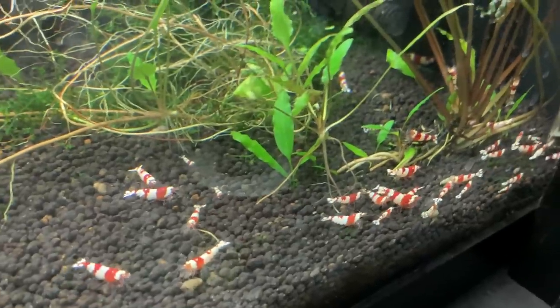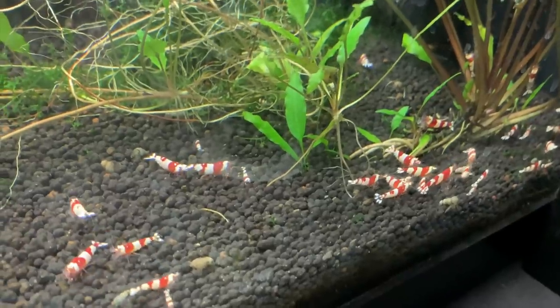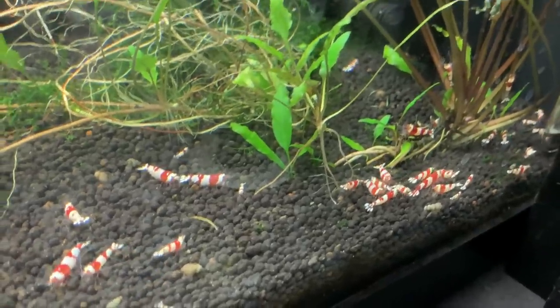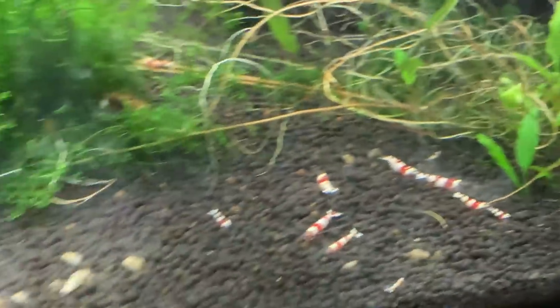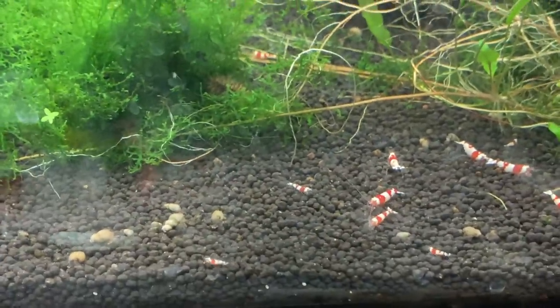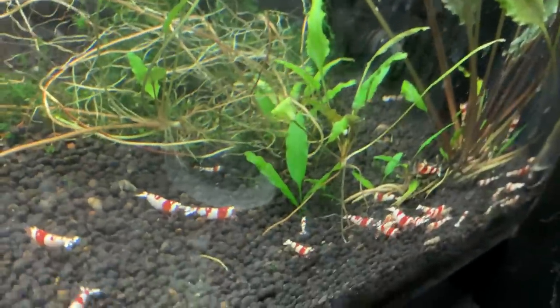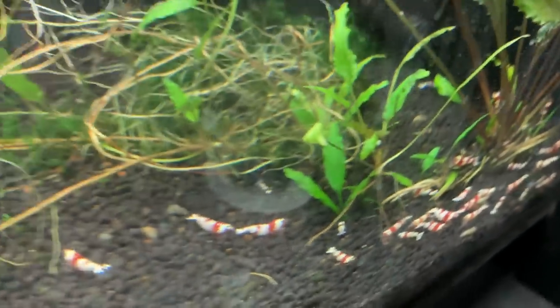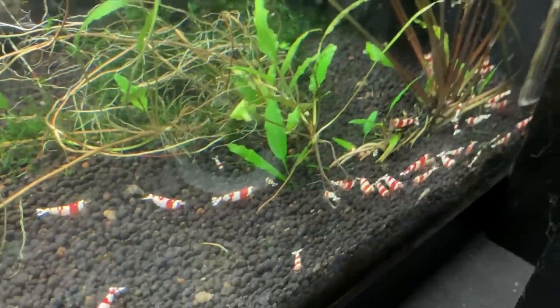The next tank we're looking at is the Pure Red Line tank, or PRL. They're doing well and they've been breeding good as of recently. They moved the food to the back of the tank — I had it set up in front so I could see the colony before I started filming, and then of course they moved it. We're going to do our best to take a look at them, but they're doing real well.